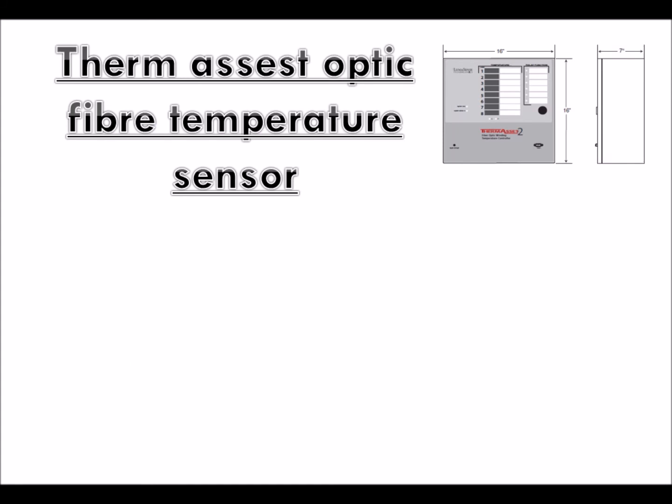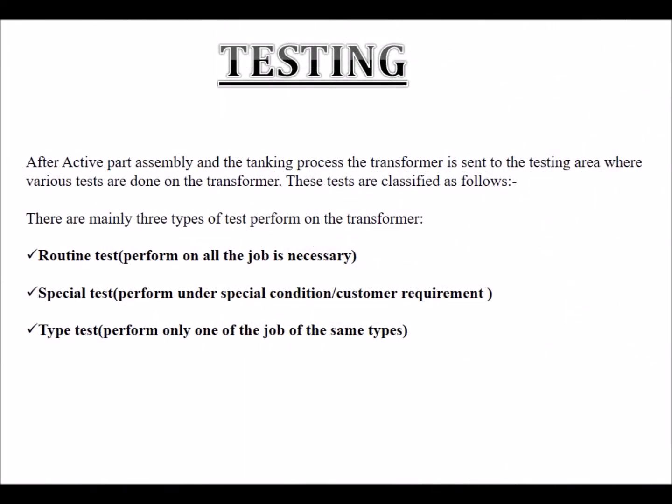Thermosist Optic Fiber Temperature Sensor. Testing: After active part assembly and the tanking process, the transformer is sent to the testing area where various tests are done. These tests are classified as follows: routine tests performed on all jobs as necessary; special tests performed under special conditions or customer requirements; and type tests performed only on one unit of the same type.